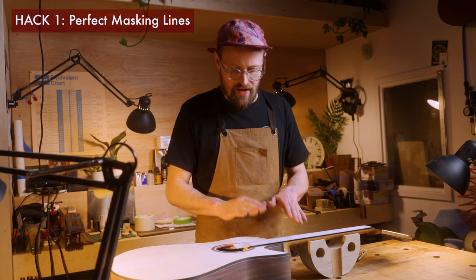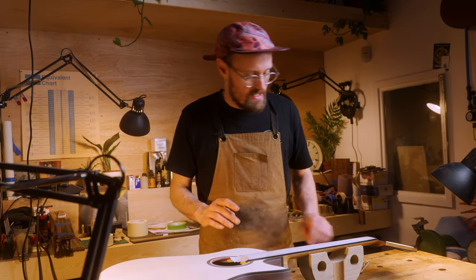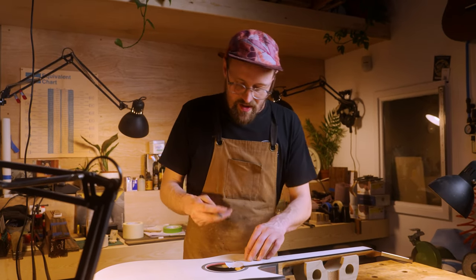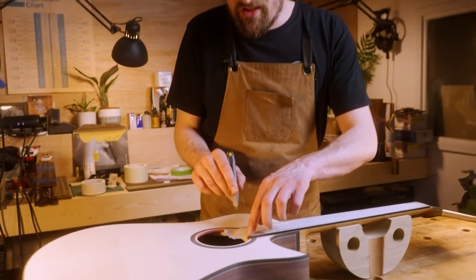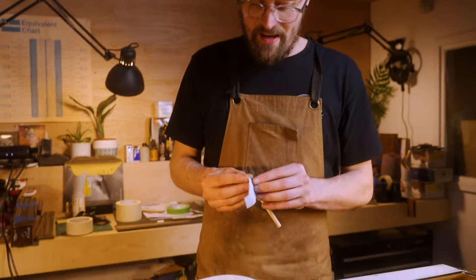Masking off and removing excess masking tape can be a little bit fiddly, especially if you want to do it cleanly. If you do it with a knife, sometimes you end up cutting into the substrate, scratching the wood — all sorts of horrible things can go wrong. That was a headache I had a lot when masking my guitars, until I did Michelle Pellerin's finishing course out in Quebec, Canada, and he showed me this ingenious method of removing masking tape using a hardwood dowel and a little bit of sandpaper.